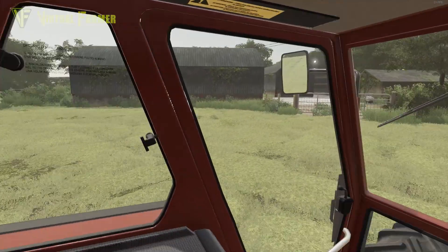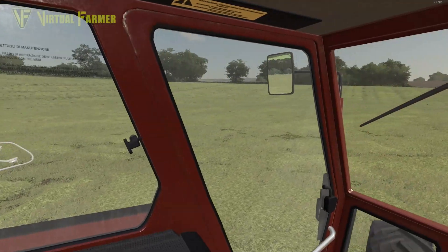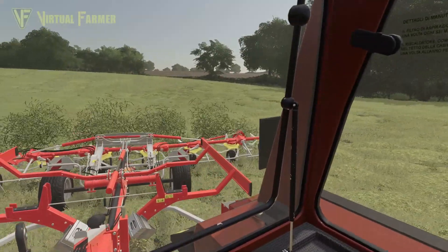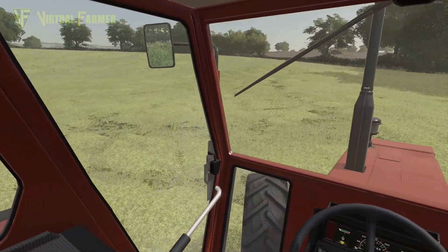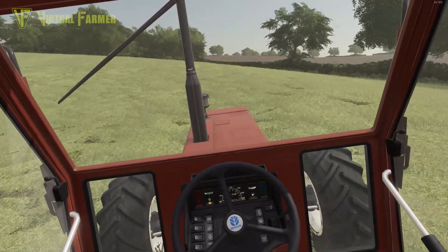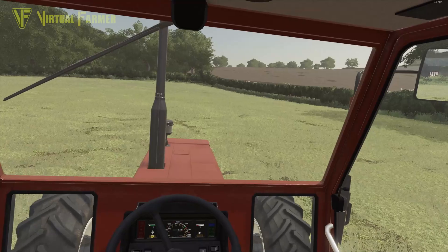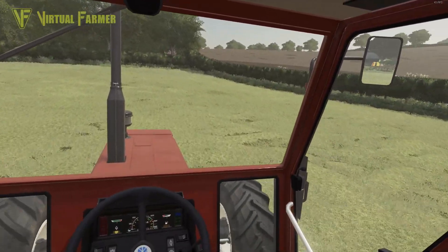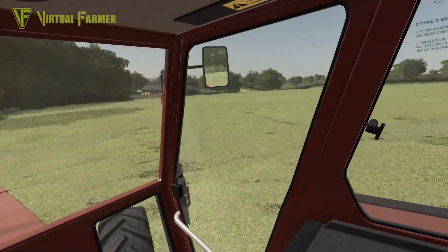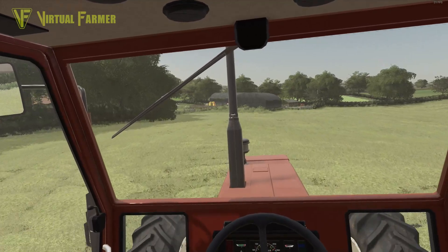We'll get some nice big Heston bales up to our main farm for cattle feed. Not much left of the field to ted now and it's looking nice — we've got a good spread out here. We're going to leave this to dry for a few days. We may try to get this baled up before we get back into the harvest, because we've got both the soybeans and the carrots to get up — two fields of soybeans. We've got a contractor coming in for the carrots — I think they've got a big Homer — and we may have to help them out with some carting.